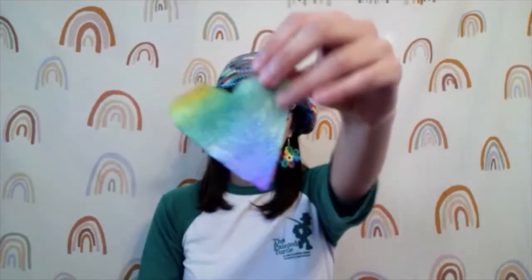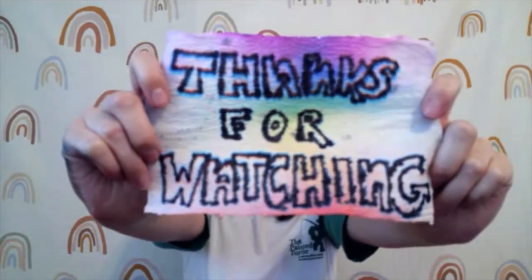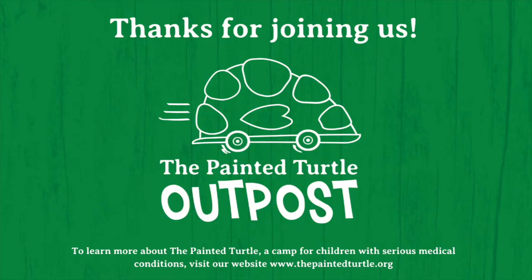I decided to turn my paper towel into some cute little hearts and also write a note. Once your paper towel dries, turn it into some cool art to hang around your room or write a note for someone. Thanks for watching. Thanks for joining us. To learn more about The Painted Turtle, a camp for children with serious medical conditions, visit our website, www.thepaintedturtle.org. See you next time.